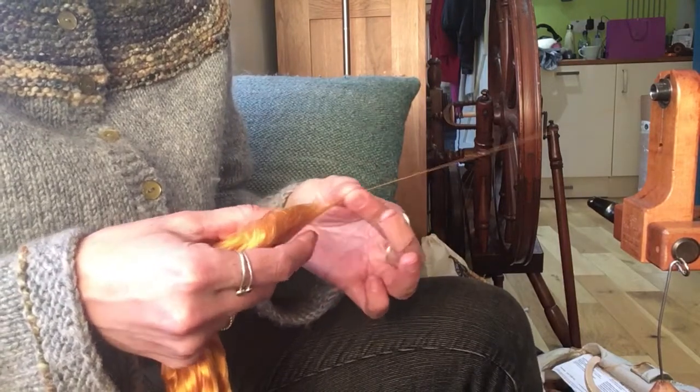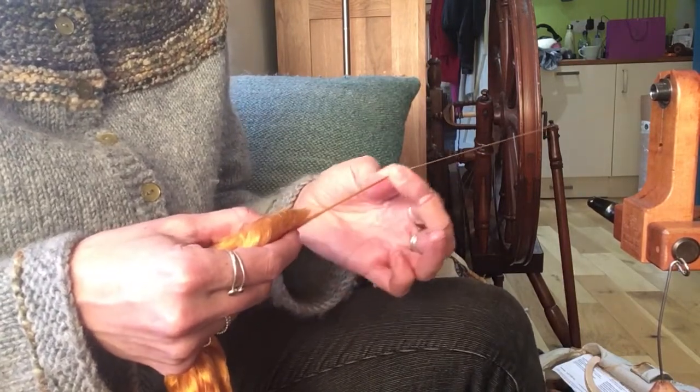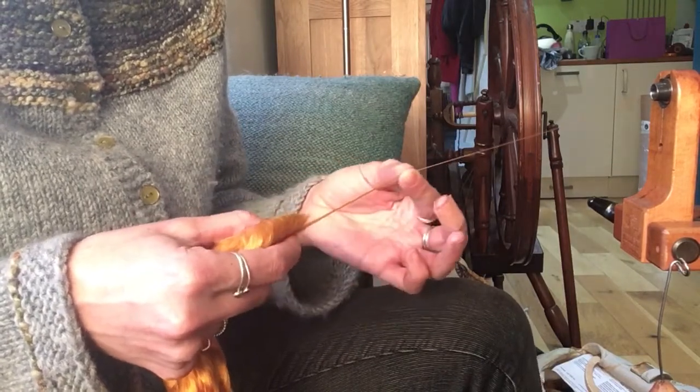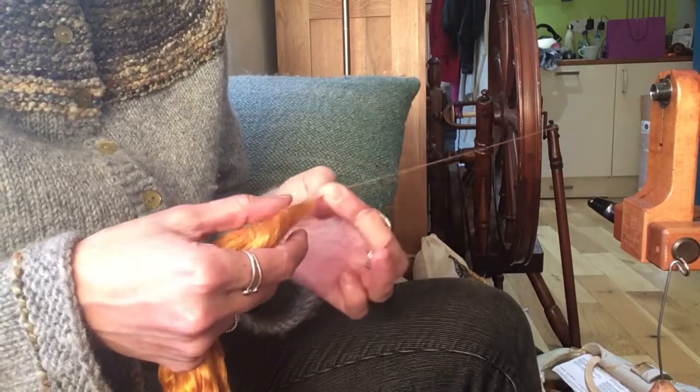But if you're going to use it for weaving, where you're going to have heddles — particularly the wire metal ones rubbing up and down on it — what can sometimes happen to silks is it can start to pill. It will go fluffy quite easily.